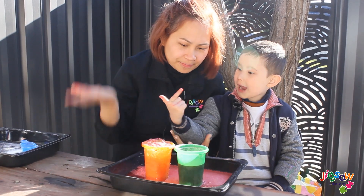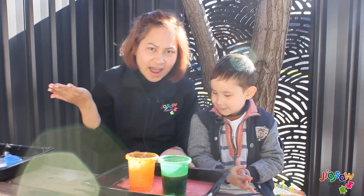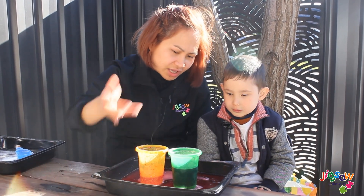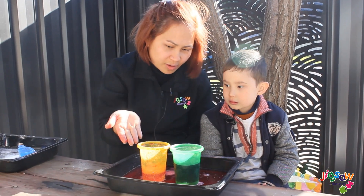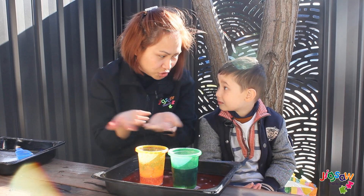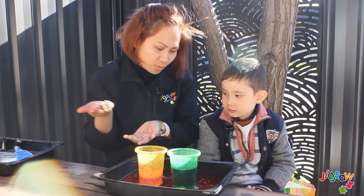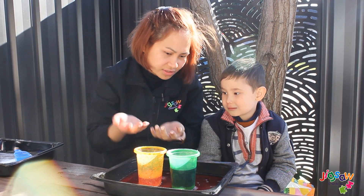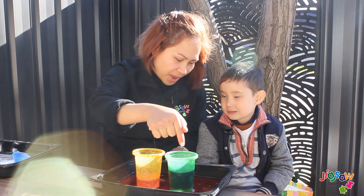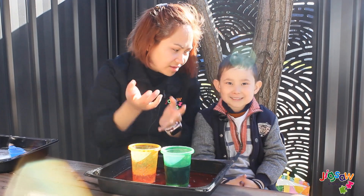Now, Hunter — I got it on my hand! You got it on your hand! Now, Hunter, when we pour the baking soda into our cups with the vinegar, it creates more eruption. And when we pour more, it continues. And when we pour the baking soda into the cup, it stops.